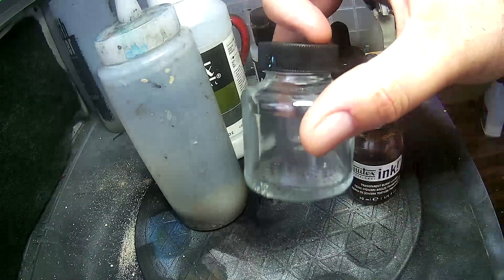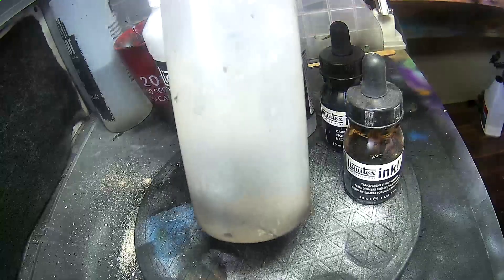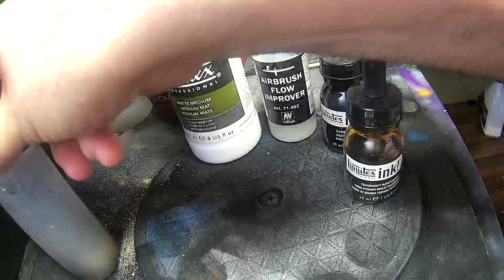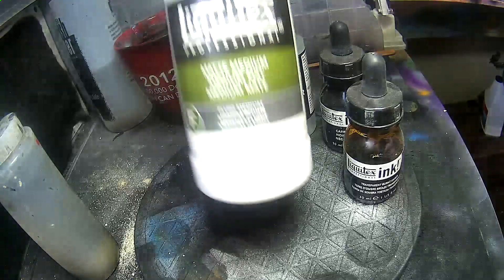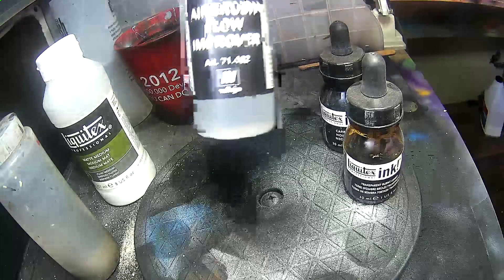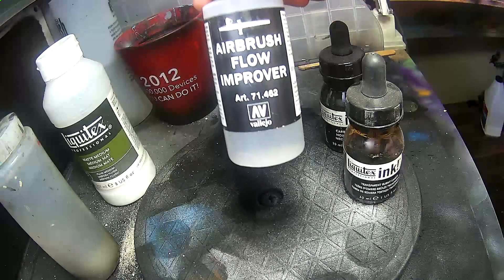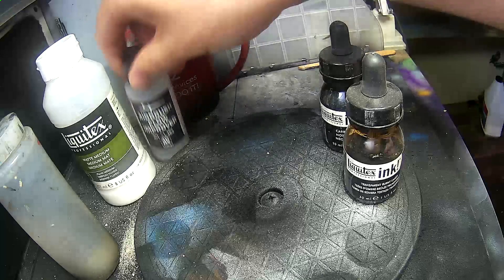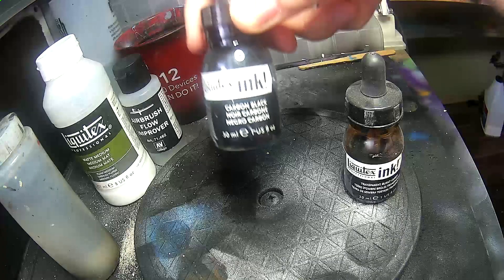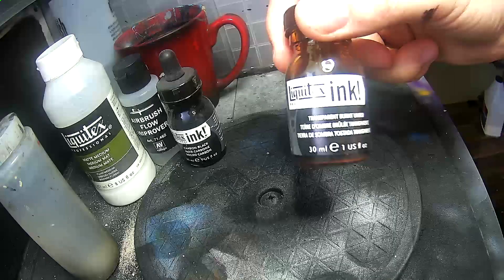We'll need a few provisions. First off, a bottle — kind of self-explanatory. Some water; some people prefer using distilled water, but I'm just using tap water. Some Liquitex Matte Medium. Some Airbrush Flow Improver — you can also use JetDry, but I find it causes way too many bubbles. And then some ink: I'm using some black acrylic ink and some brown ink.